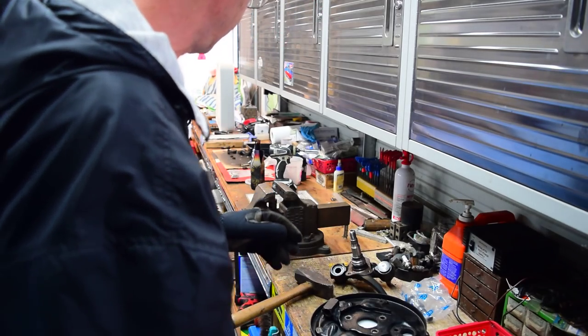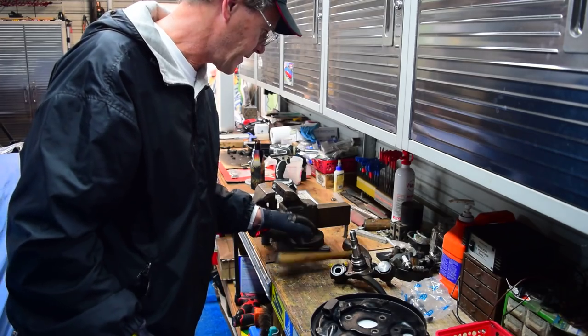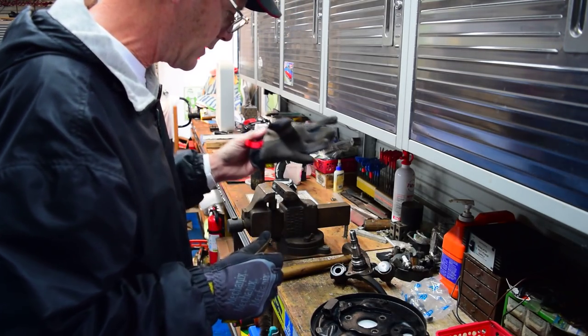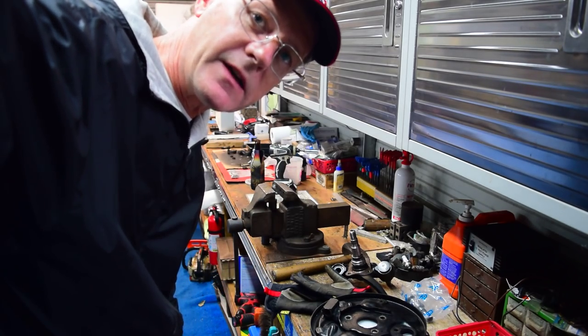I'll do the other side, I'll get the front end wrapped up. This weekend I'll get her back down on her feet and we'll go on from there. That was it — short and sweet. Thanks for staying with me, guys.